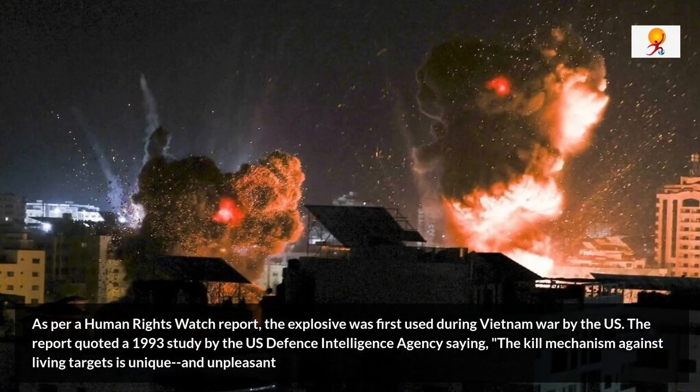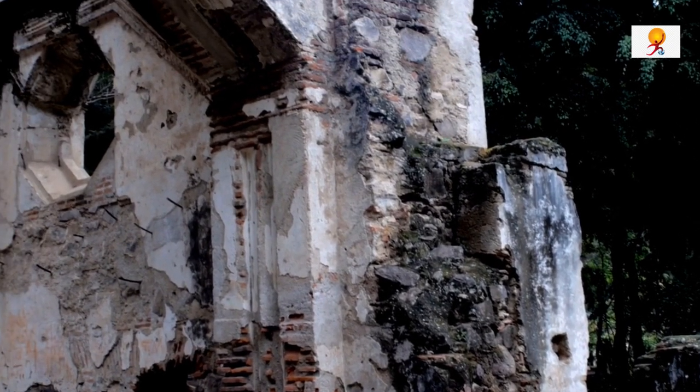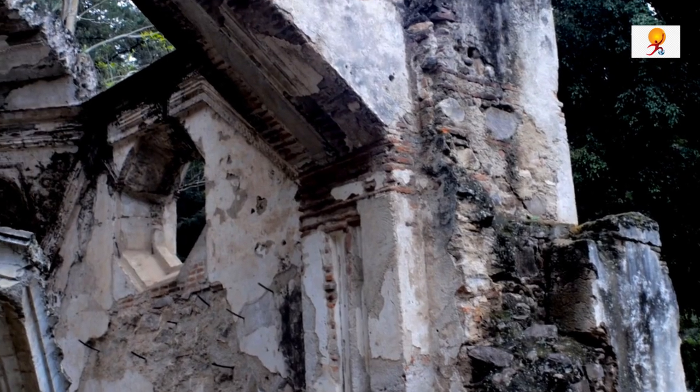It should be noted that there has been no official confirmation that thermobaric weapons or vacuum bombs have been used in the recent conflict between Ukraine and Russia. That's all for the update. Thanks for watching.